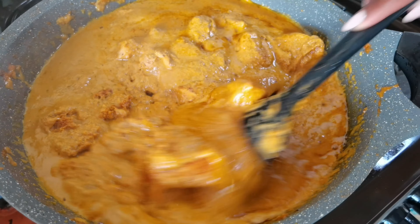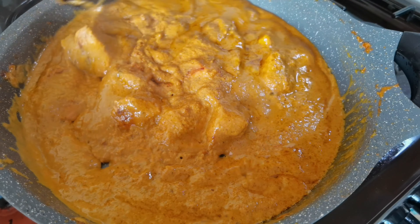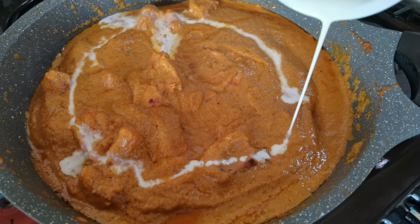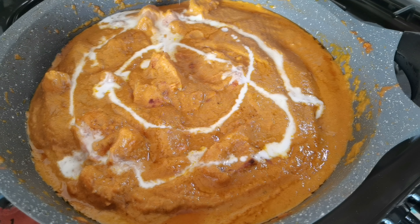This masala has my house smelling like an Indian restaurant and I am so hungry! It's basically ready, so I'm going to garnish this with some additional cooking cream and some chopped coriander leaves.